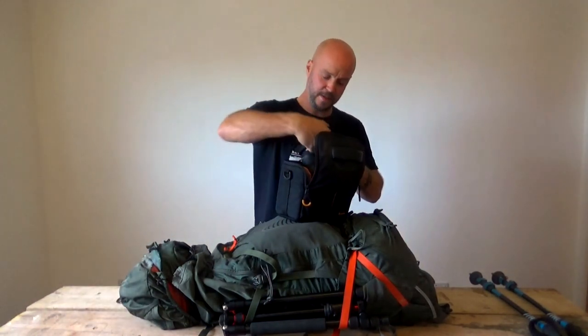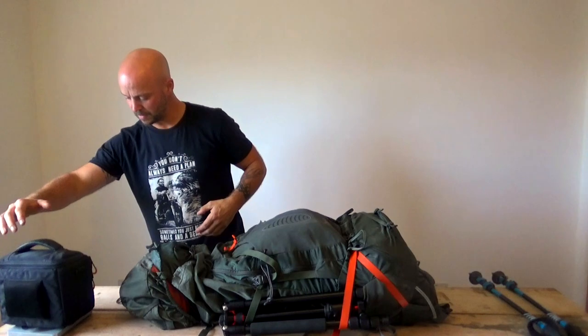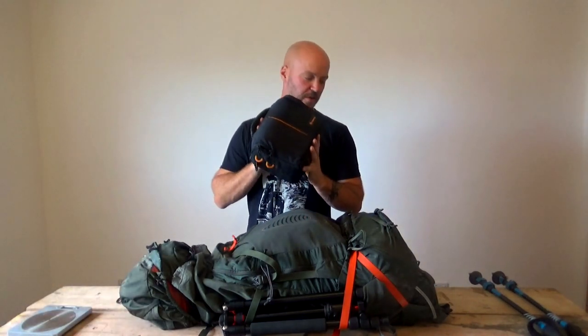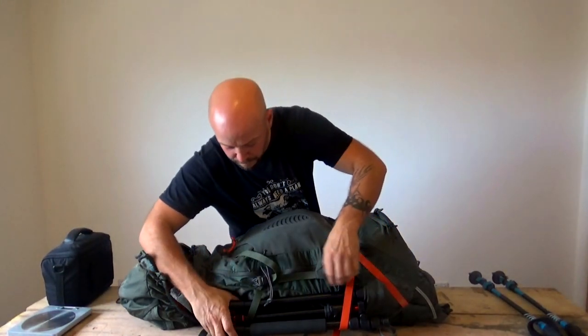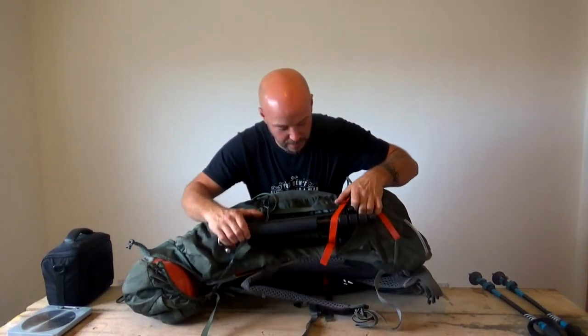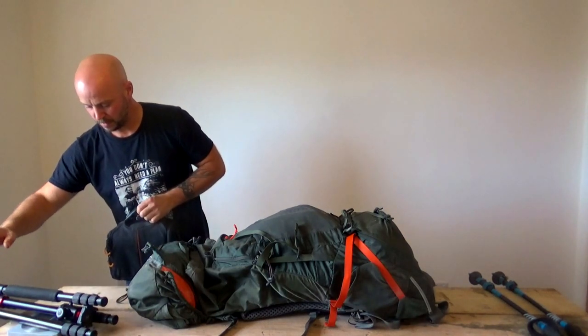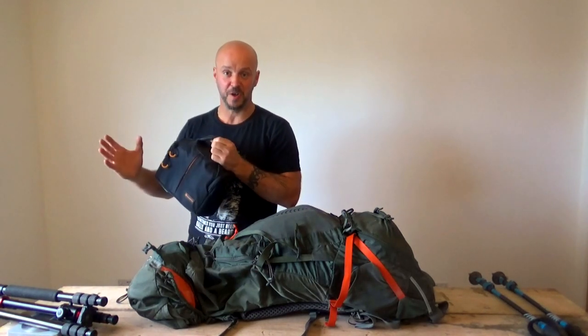If I get my scales out quickly - that camera bag alone is 2,483 grams, so that's two and a half extra kilos of weight just for the camera and two lenses. And then the tripod itself is 1,600 grams. So between the two of them, that's just over an extra four kilos of weight. You can see why I've gone for the bigger, more comfortable pack.